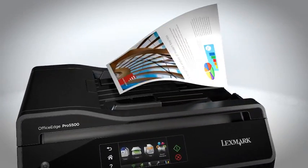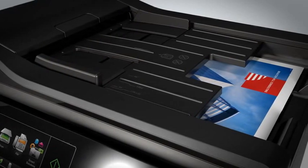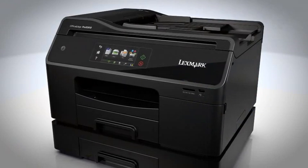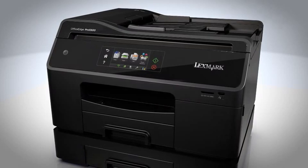Time is also on your side with a duplex document feeder that lets you scan both sides of a page in as fast as 5 seconds. With that speed also comes reliability, since Lexmark Office Edge printers perform 99.9% jam-free during heavy-duty cycles.